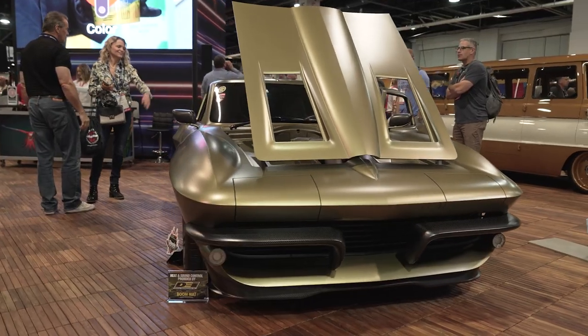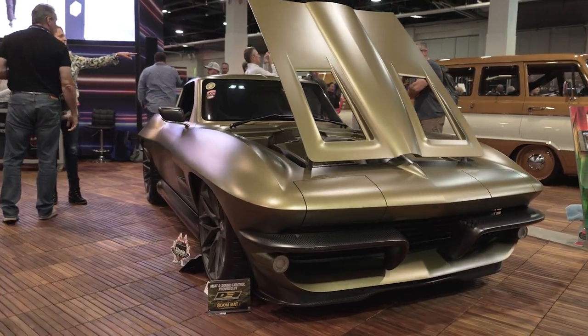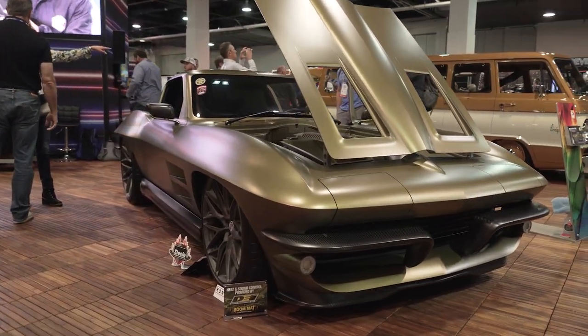I'm standing here with Michael, and he's with Eddie's Rod and Custom. We have this incredible 63 Corvette behind us, and there's so many modifications. I'm seeing a matte finish, I think there was an LS motor in there, and the interior's super sleek.